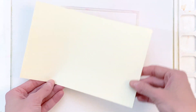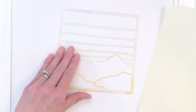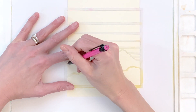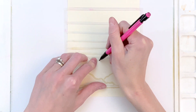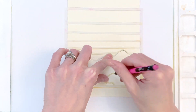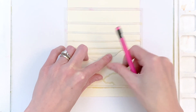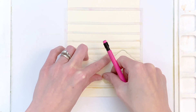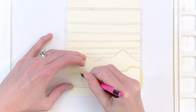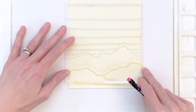As you can see this stencil has different sections and I want to color each one of those sections a different color, and I'm gonna do a creative way to mask off these sections. I'm gonna take a piece of copy paper — thin printer paper — and I'm gonna trace the top of the mountains and the bottom section of mountains too. I only need the top of each of these mountain ranges.